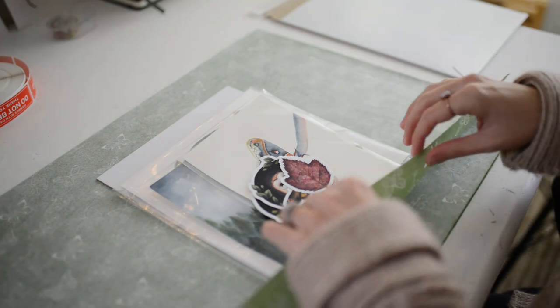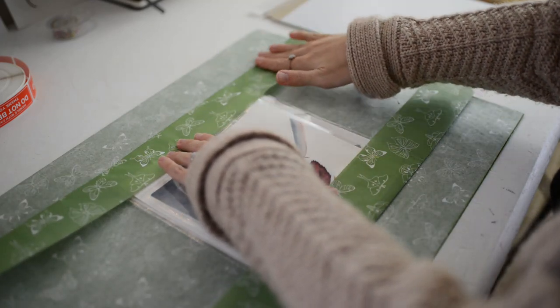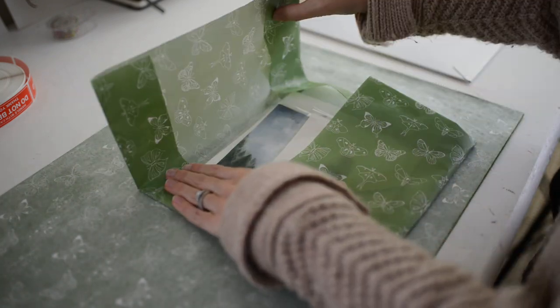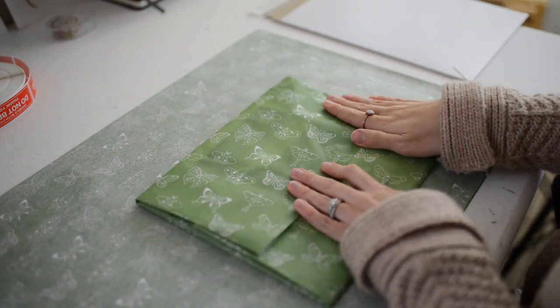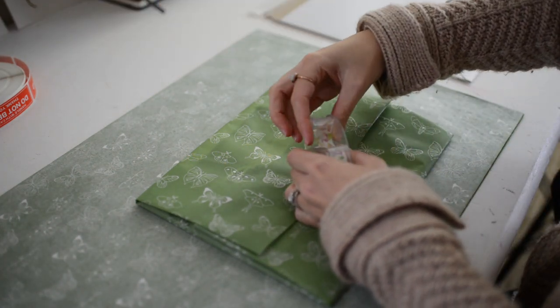And now it's time to fold the tissue paper. With my portrait size or square prints, I like to first fold down the top and bottom, then turn my print and fold down the sides. But if your print is a landscape orientation, you might want to first fold down the sides of the tissue paper and then the top and bottom. Of course, you can fold your tissue paper however you like.